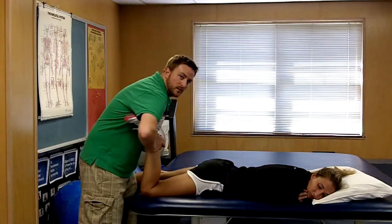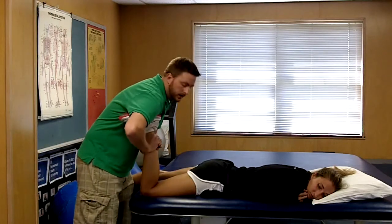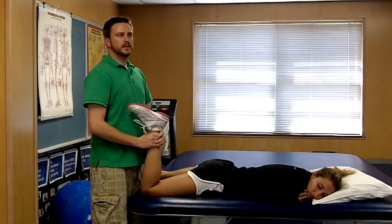While listening for popping, clicking, or patient reports of pain or knee locking. This would be Apley's test to confirm meniscus involvement.